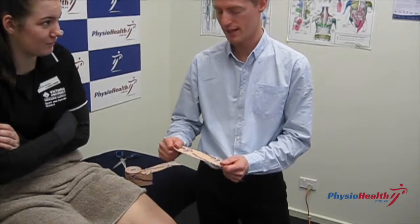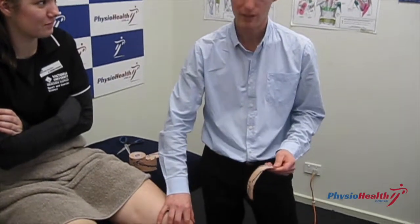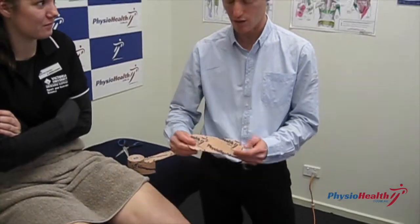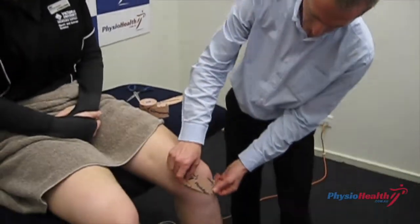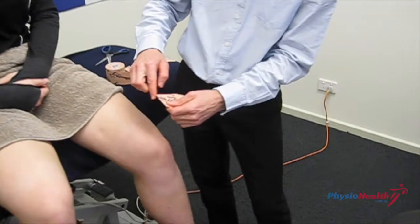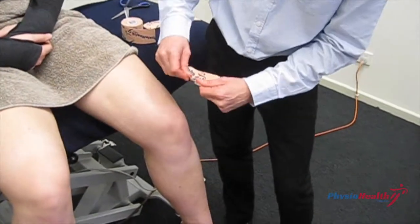I'm going to show you how to do a patella stabilising type tape technique using RockTape, the stretchy tape. I've pre-measured and pre-cut these ones, rounding off the edges to make sure that the tape doesn't lift off.